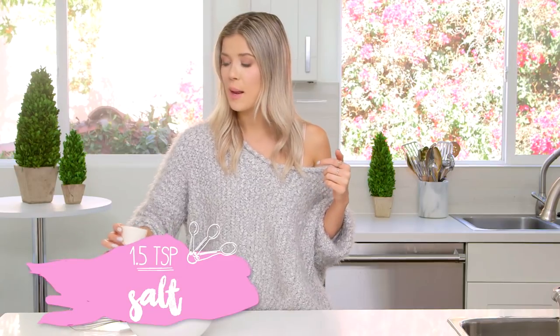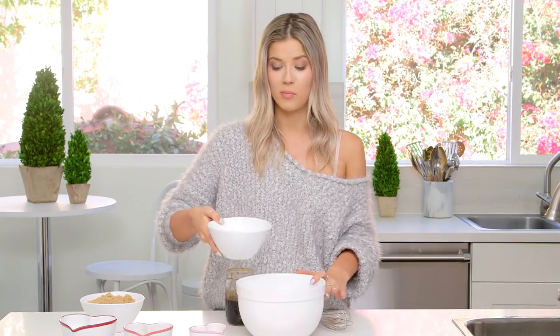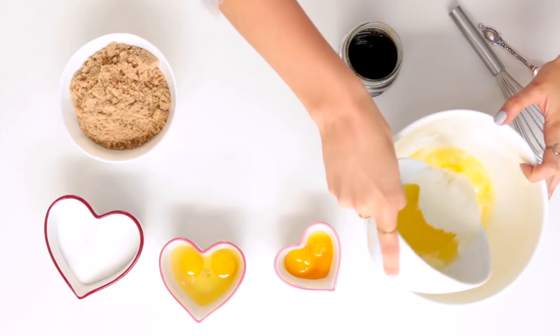Now I'm gonna add in salt and baking soda and whisk this together. Now onto the wet ingredients. I'm gonna start with melted butter — and this looks like a lot of butter because it is a lot of butter. Paula Deen, I'm coming for you.